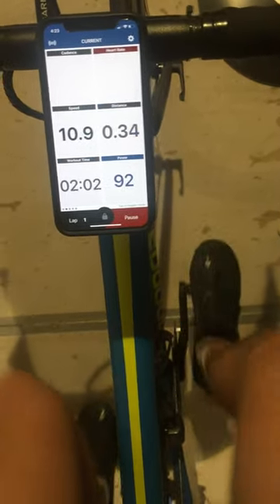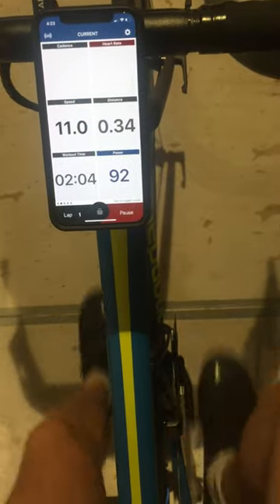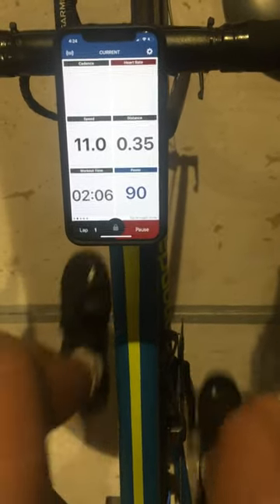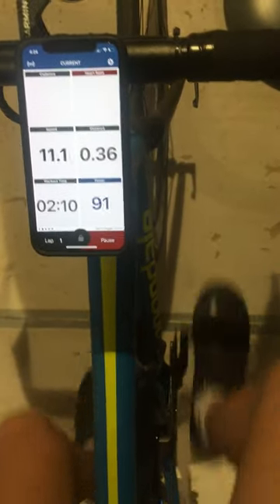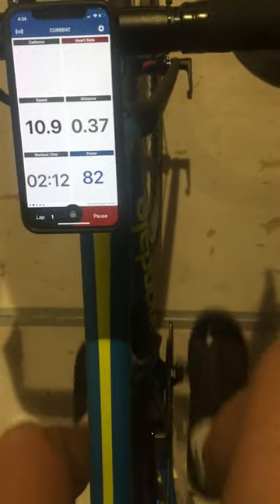We are rolling now at 90, a power of 90. I'm going to try to dial in 90 and shift. It doesn't work. If I slow down — okay, we got the big chain ring.